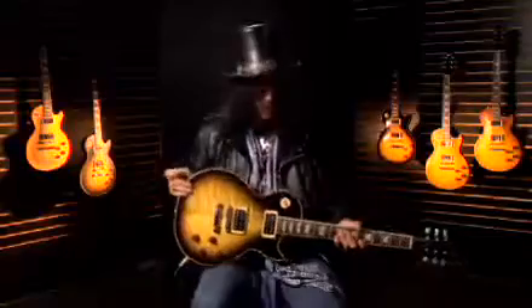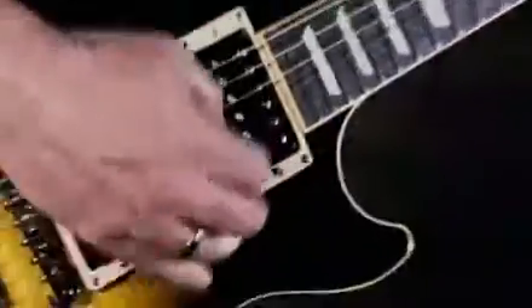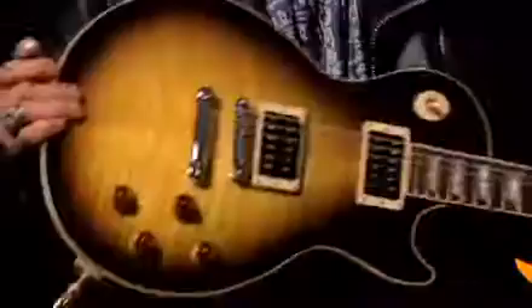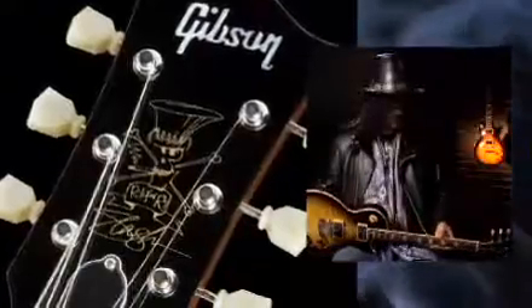The main thing about it is the neck and the finish, which is my favorite color for Les Paul. It's an unchambered body, just like Slash wants. It's a relatively heavy guitar. You've got Slash's signature design on the headstock, which is awesome.